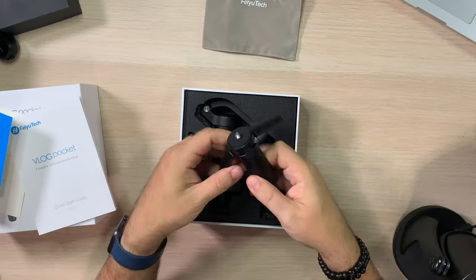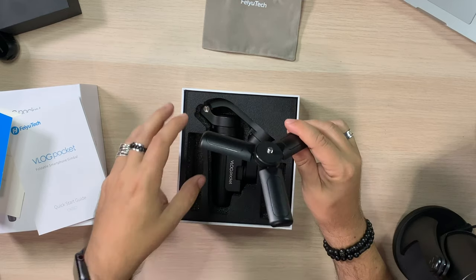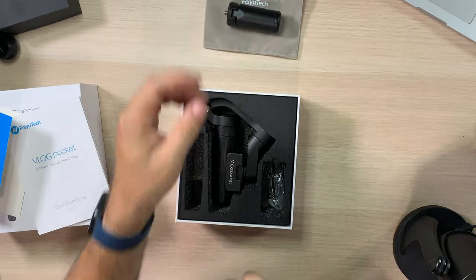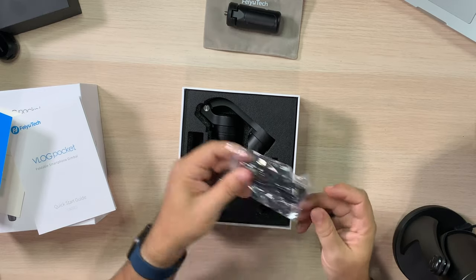I love the fact that they gave you a stand that's really small. Because we're keeping this gimbal so small, we don't want a huge tripod that's going to make the whole setup big. That's why would we want big tripod legs on such a tiny gimbal? That just doesn't make any sense. And last but not least, we do have a micro USB cable.